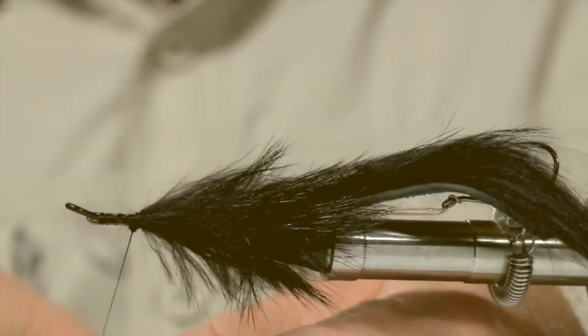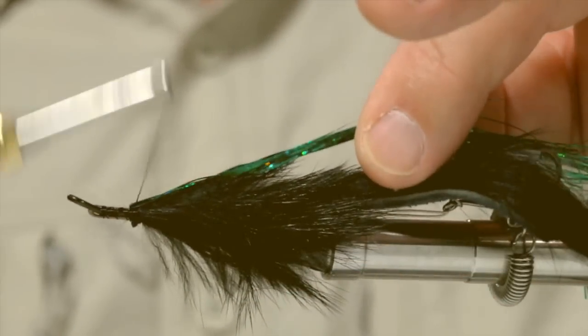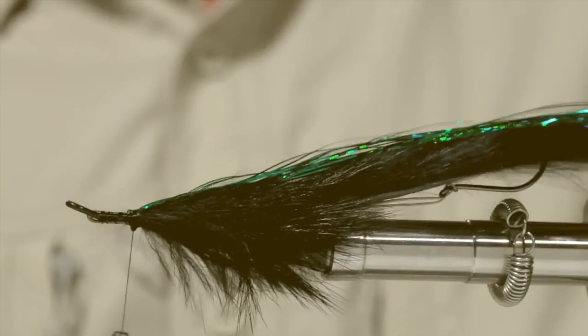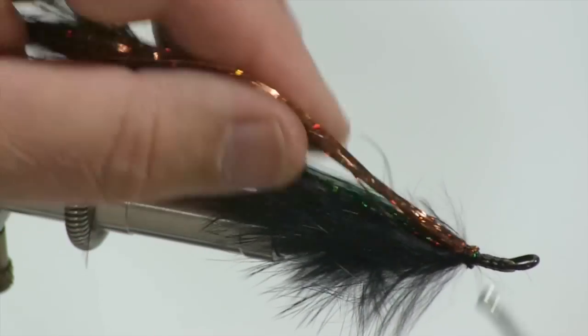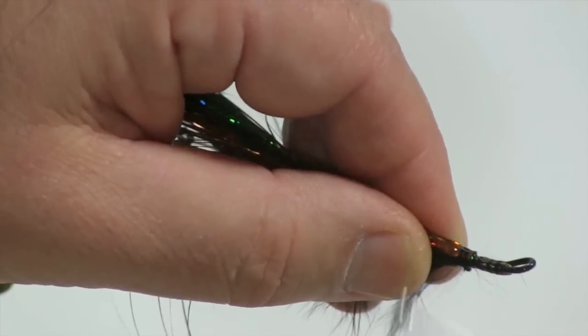Next I'll take some flashabou. I like to tie in a good section of flashabou in green, folding it over the thread so it's equal and then drawing it in and tying it on top. Next I'll take some copper flashabou, folding it over the thread making it equal and tying it also on top. Securing it down.